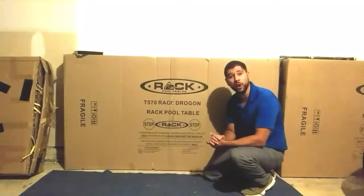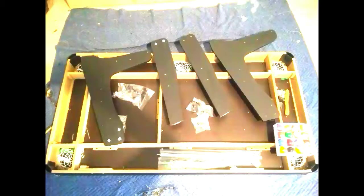Next, we want to match each part that's inside your instruction manual. After you've matched each part, if you notice any missing or damaged parts, please contact Rack customer support with pictures of your shipping label, the box label, the box itself, and the damaged part. Our contact information will be listed at the end of this video.